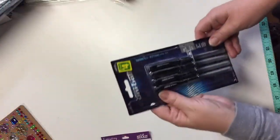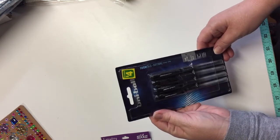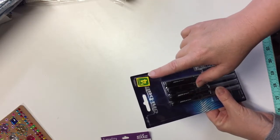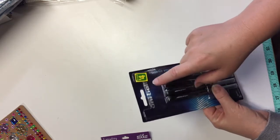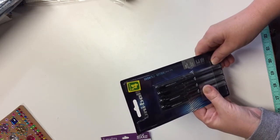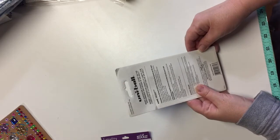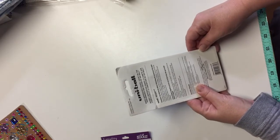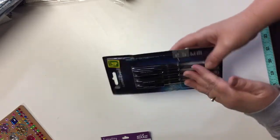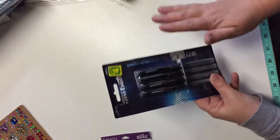I bought a package of Uniball roller pens in black ink — four in here for $4, which is a good price for Uniball. It's a pretty good pen; it tends to write really well over acrylic surfaces and of course paper. When it dries, it is water resistant — not totally permanent, but it does resist water to a certain point.